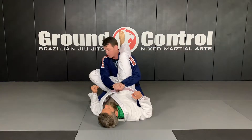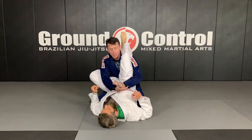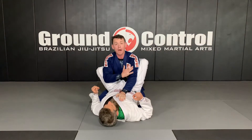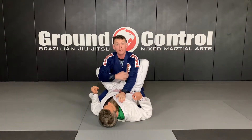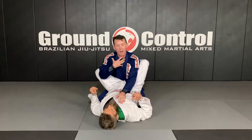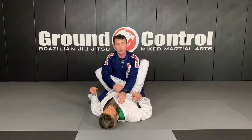Now there's a couple of different things we can do from this point. I can take my outside hand, swim it back in, and now I'm out of the triangle. This is a prevention rather than a counter — meaning I've stopped him from being able to hit the technique, but I'm not really in a more advantageous position.